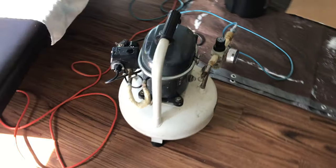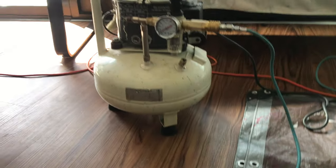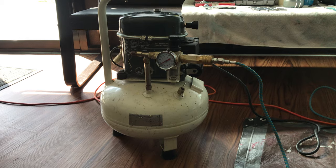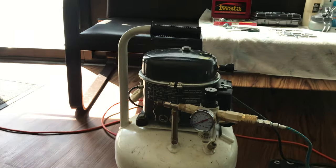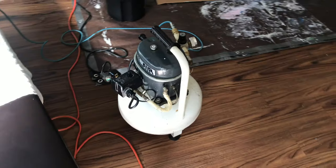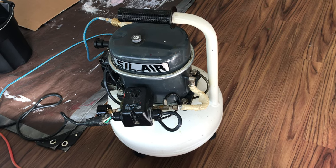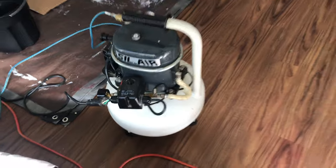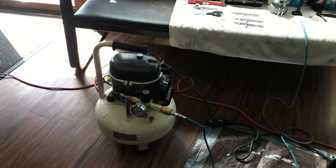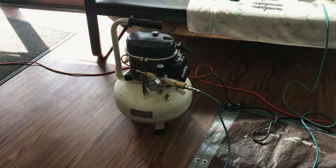Big shout out to Kurt over at Silent Air who brought my compressor back to life. This thing had served me well for many, many years. I purchased this back in 2009 and it has been a workhorse. After a while it started to clunk out, and I really didn't invest the time and energy to get it back working. In addition, I had just had my daughter, my baby girl, and I had stopped airbrushing for approximately six years.